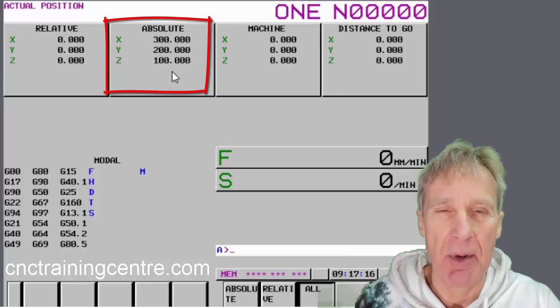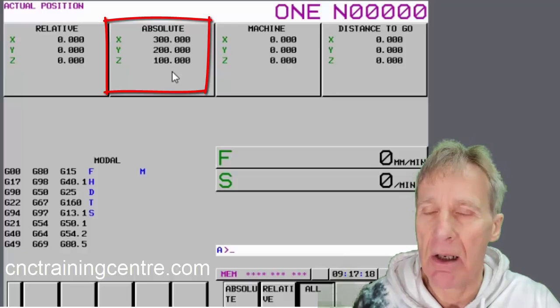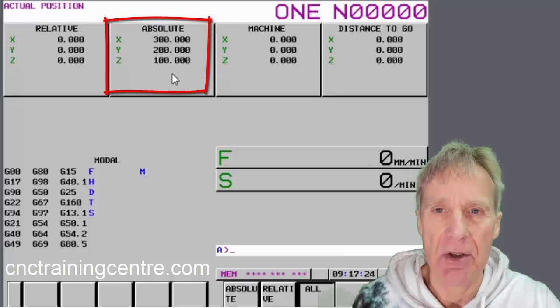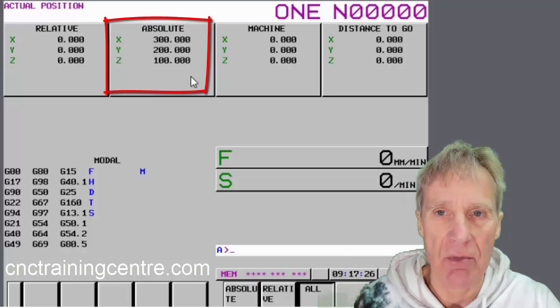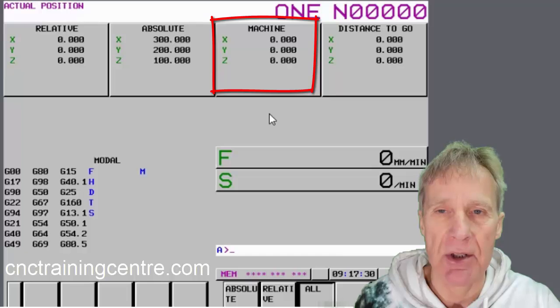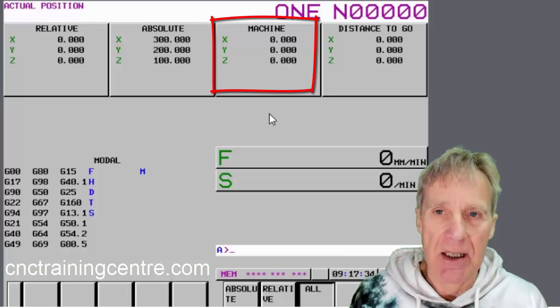Don't confuse absolute position with absolute/incremental mode — it's a bit of a misnomer, but it means your actual position where you are. If your program says send you to X50 Y50, that's what this will read when you get there. What I'm interested in right now is the machine position.